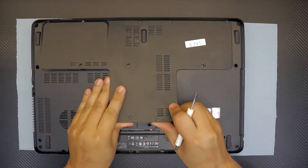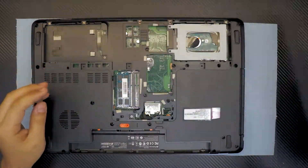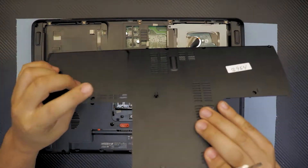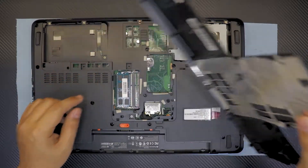Wiggle it around a little bit and the cover will come out. The screws will sometimes stay on top and sometimes fall off — that's okay. Just keep them together so you don't lose them and you know which screw goes where.